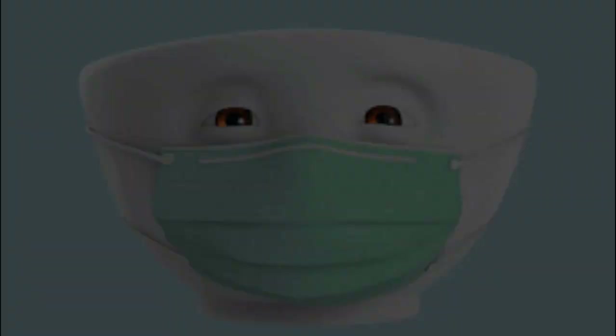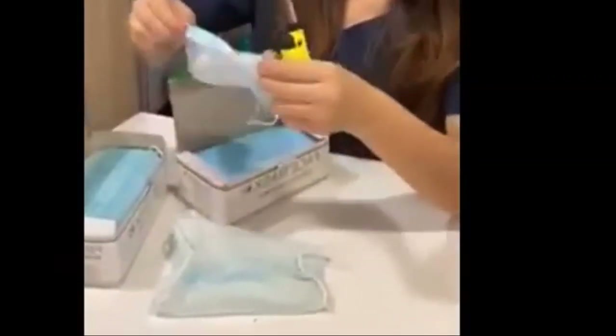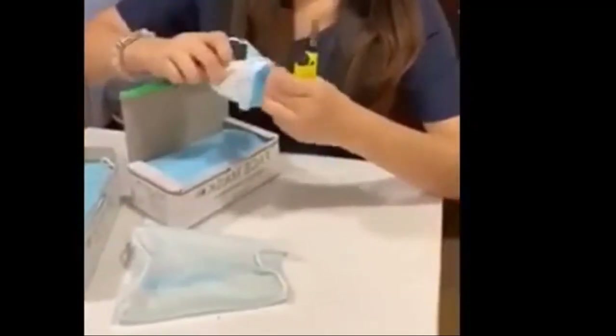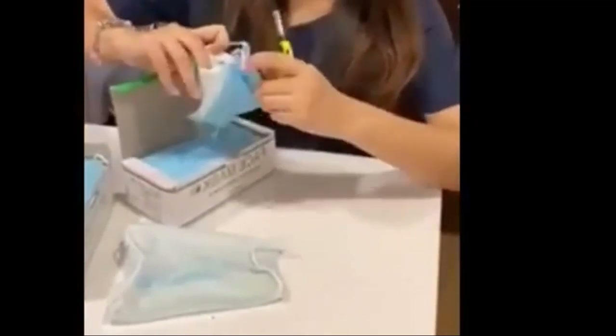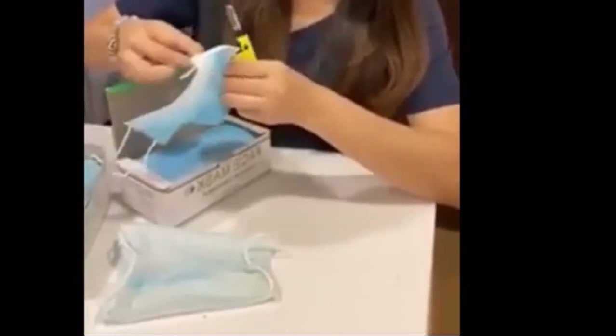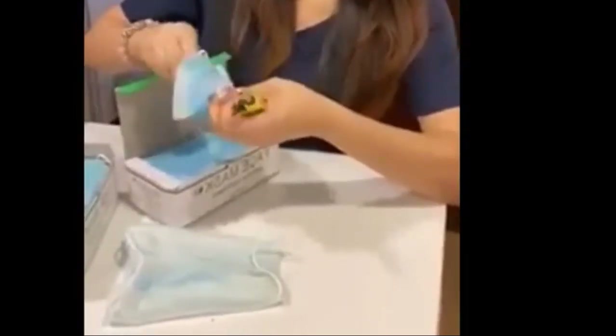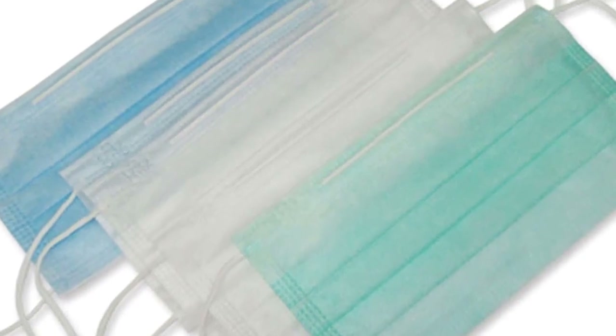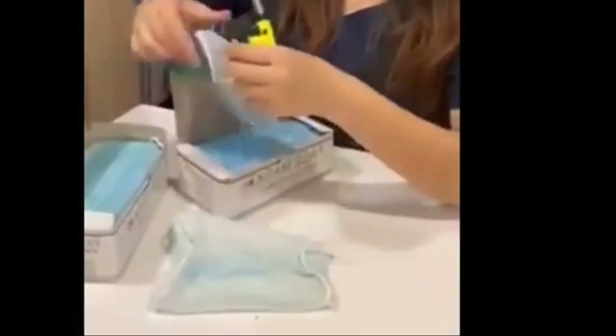Surgical masks have a three-layer protection design and are a relatively safe choice to prevent bacteria and viral infections. However, make sure you choose the correct type. As long as you do not need to make regular visits to the hospital, ordinary medical surgical masks should be sufficient for keeping you safe — doctors wear them, after all. Ordinary masks are for activities like day-to-day cleaning and do not provide adequate filtration of particles and microorganisms. Though considered the most comfortable, ordinary masks are the least effective at protecting you from viruses.